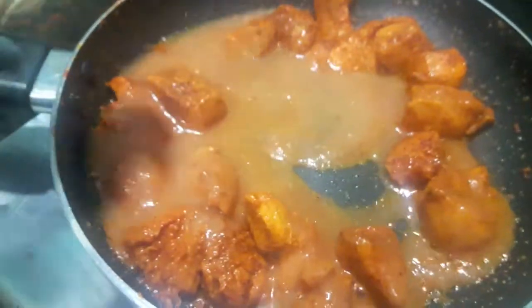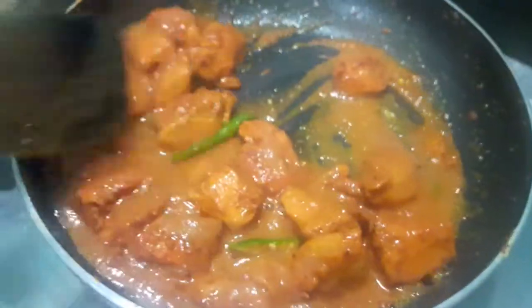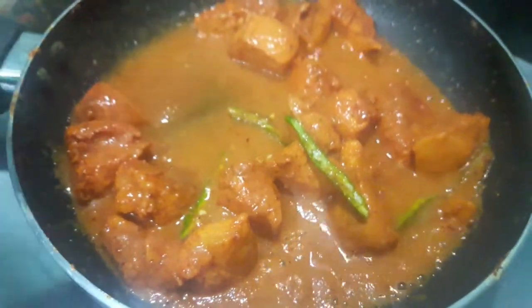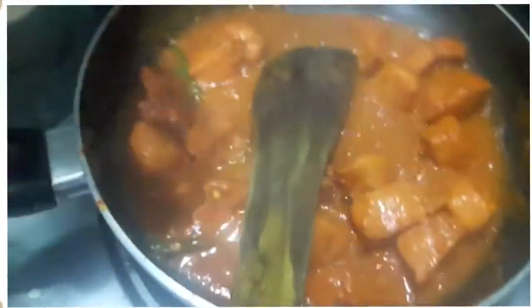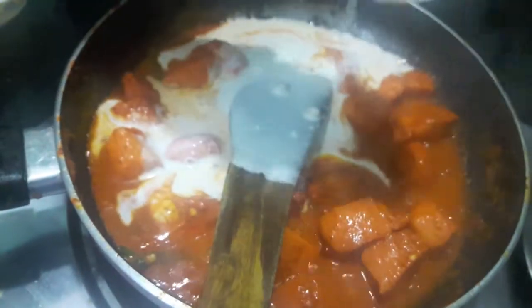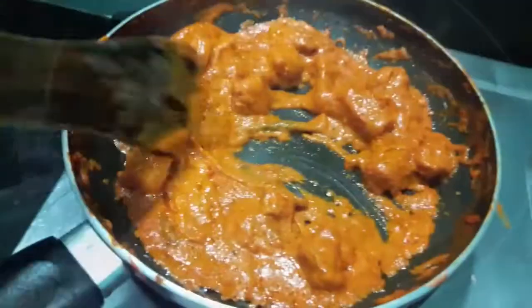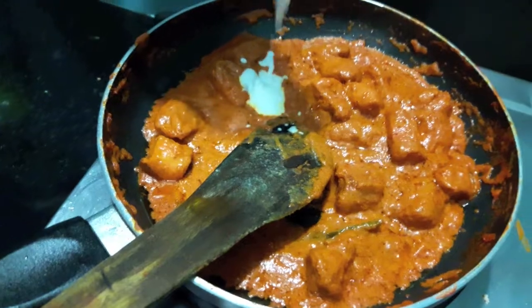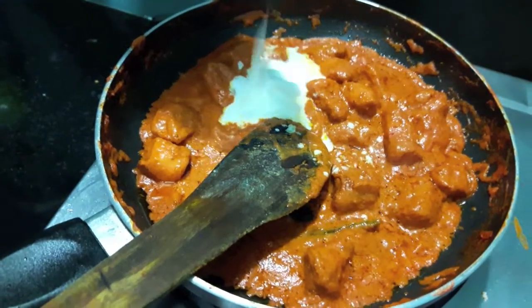Now I will add tomato puree. Then I will add cashew paste, mix it and let it cook. As you can see the oil has separated from the gravy. To this I will add fresh cream, almost half a cup.